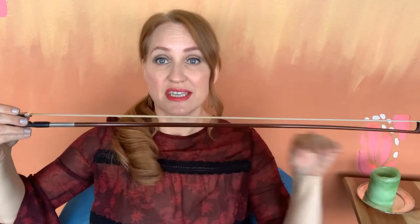So as the frog gets pulled back, it tightens the hair — the pull of the hair — and then the overall curve of the stick is lessened. My violin bow is a modern-day bow, of course, and the mechanism for using it is based around tension.